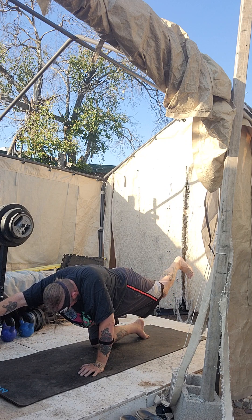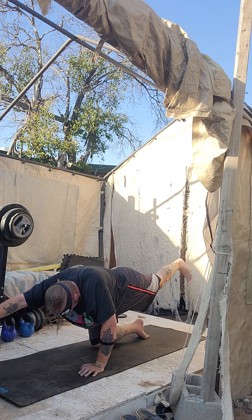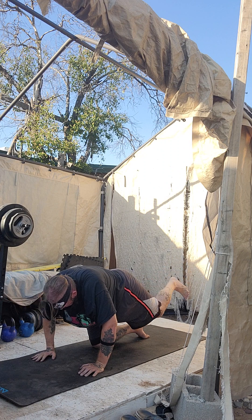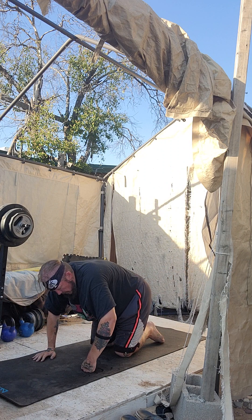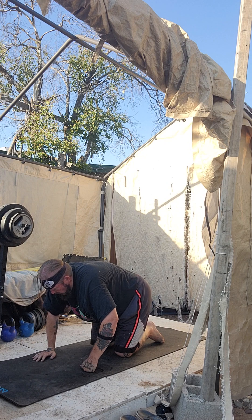Deep breath. If you're shaking, awesome — that means you're turning muscles on. Deep breath, coming back — five, three, two, one. Move. Wag that tail. Flip that wrist.